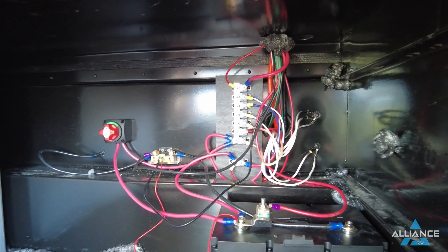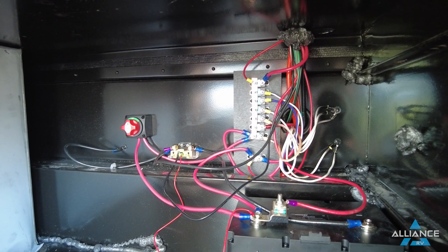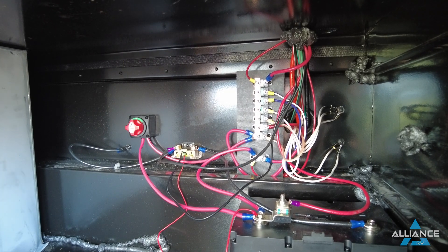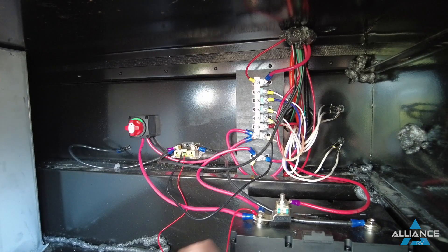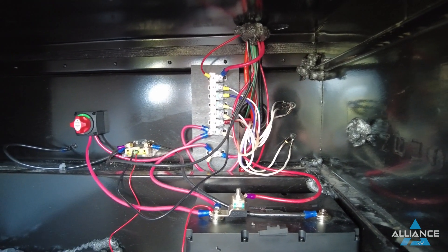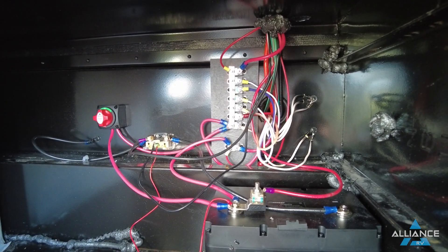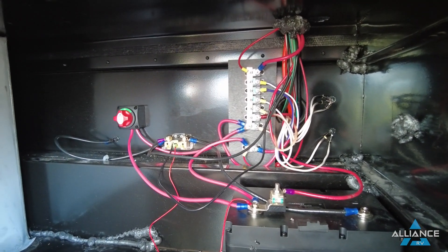Basically, it heats up with excess amps, opens to break the circuit, and as it cools down it closes again, letting current flow — exactly right. The cables in this system are noticeably smaller simply because there is no inverter. There is no 110-volt available when boondocking through this system. The solar controller cables are also smaller because they run at a lower amp rate — 40 amps here versus the 60-amp controller in the solar plus package.